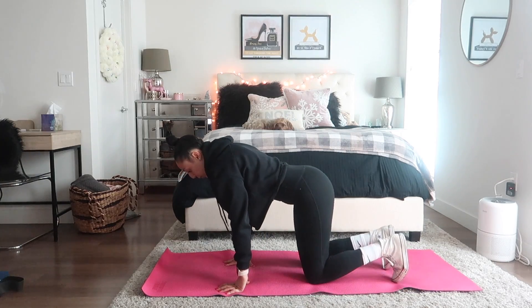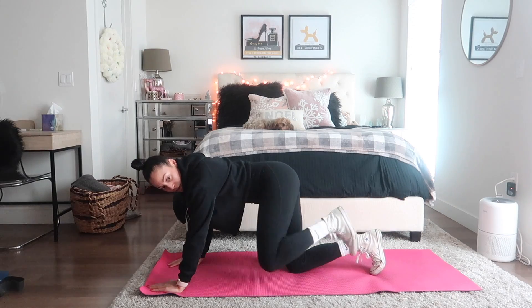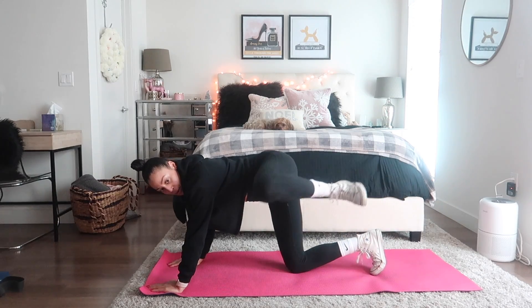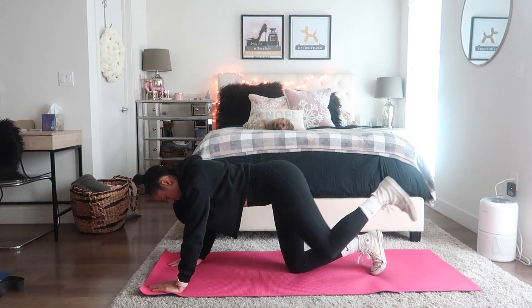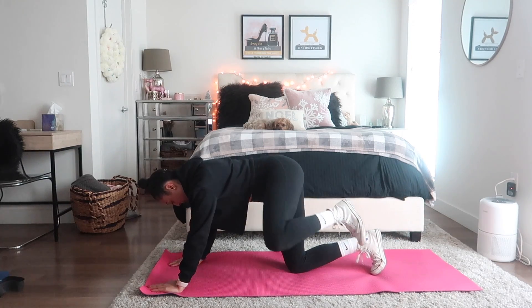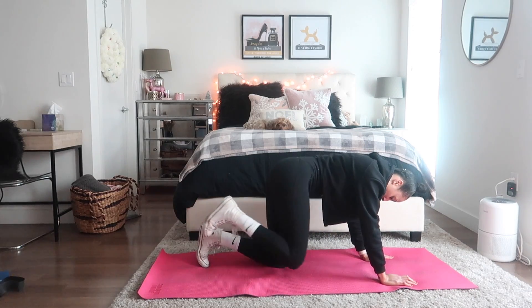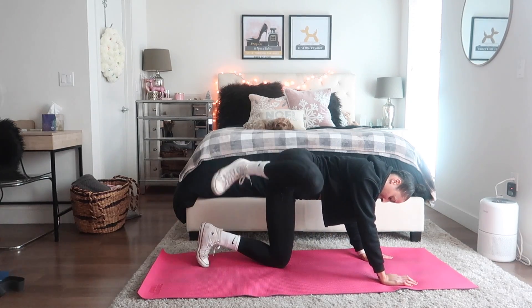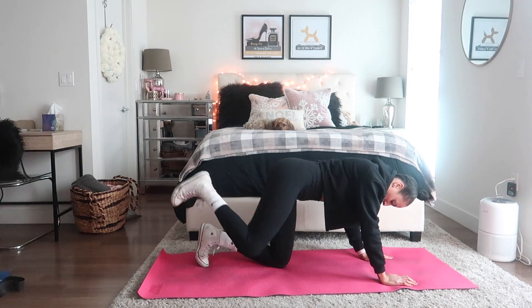We're about to drop it down low on the mat — this one is new to me. We're doing some fire hydrant circles. I don't really know what you'd call these, but they're awkward to do, and afterwards I really felt the burn — I had to shake it out a little bit. I did about 20 circles per leg, and afterwards it was exactly what I needed.